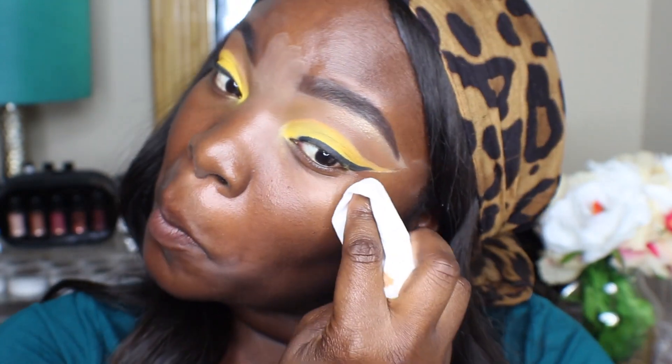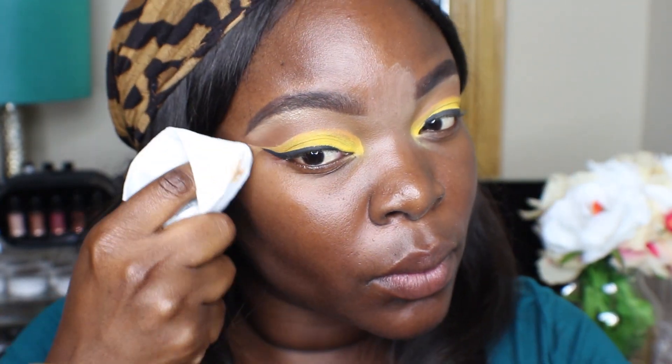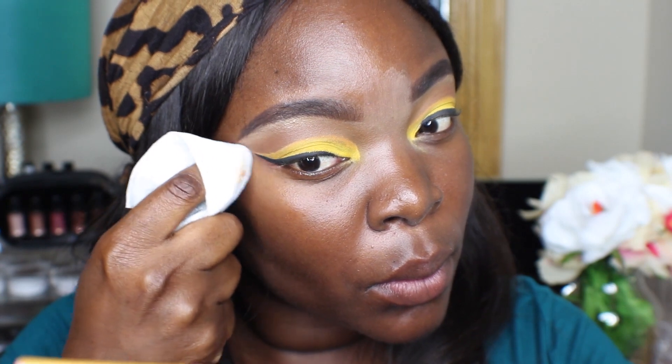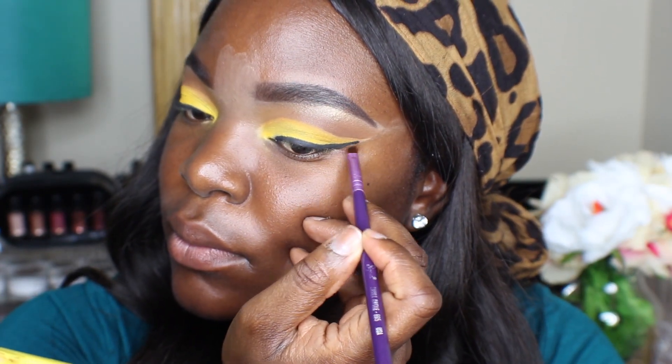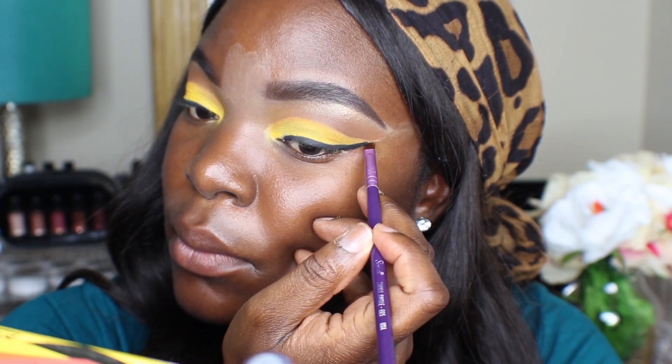I'm just taking a makeup wipe and I'm going to clean off the bottom of my eyeshadow. Usually I don't do this because I've already put on my moisturizer and my primer, but I needed to clean that up. I also wanted to fix my wings, so that really helped me to do that.